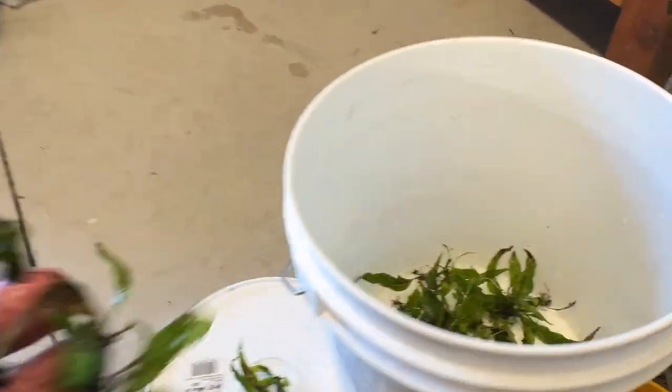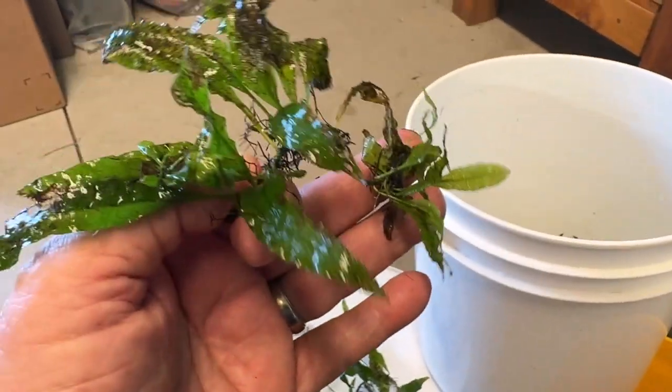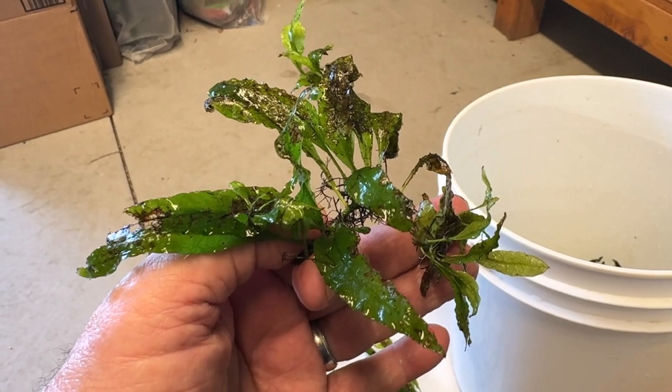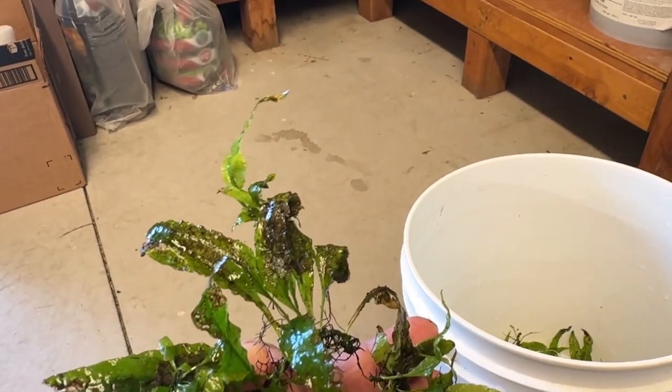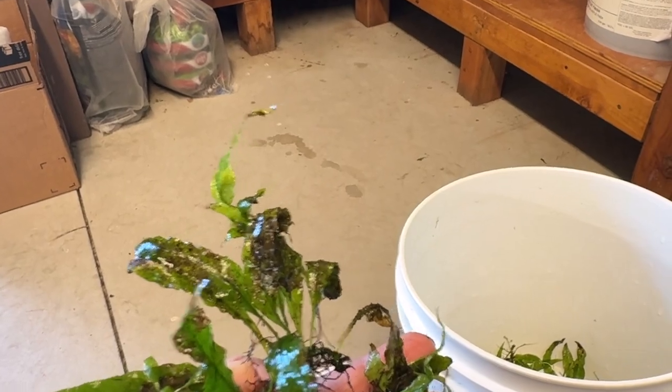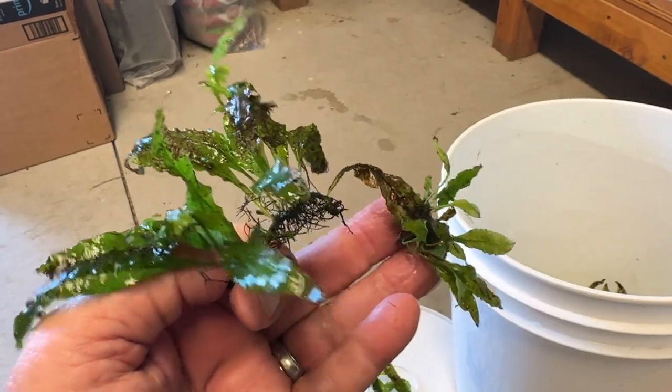I'm cleaning up some java fern and some others. I had some algae problems in another tank, so I pulled these all out from that algae-prone tank and put them in another tank with water and kept dosing hydrogen peroxide. The algae's all dead — it was that nasty green hair algae.